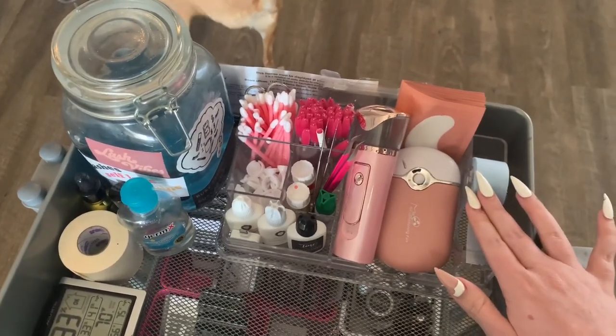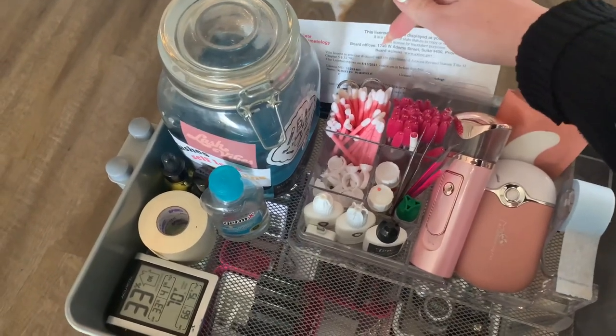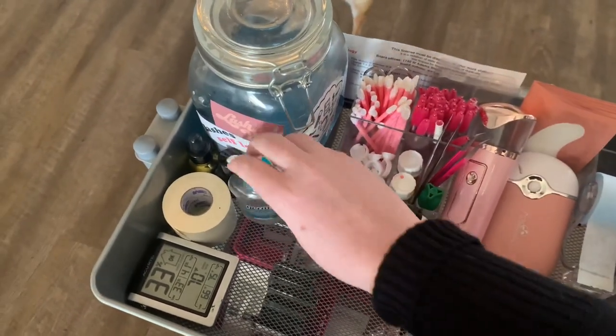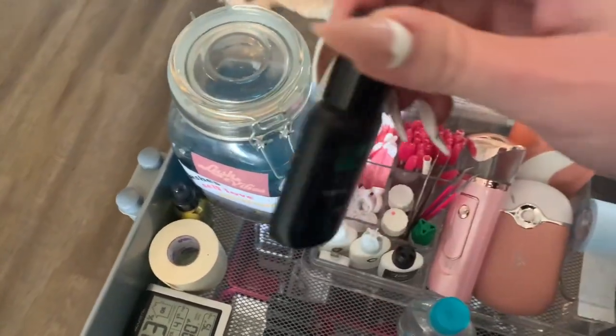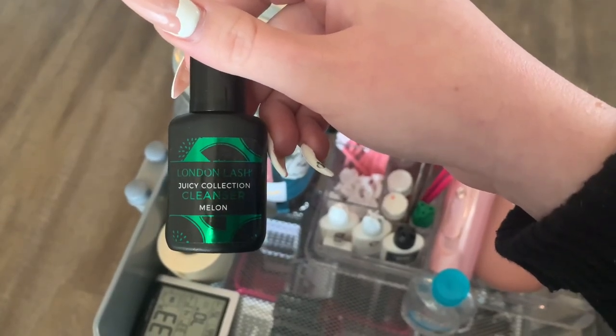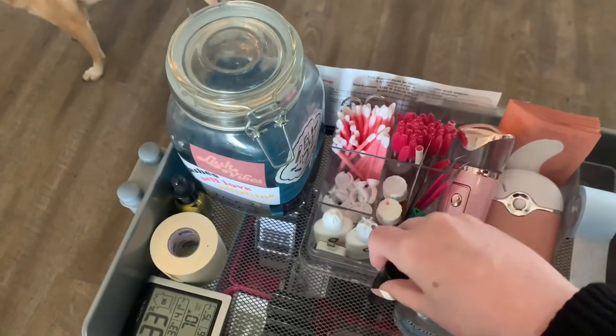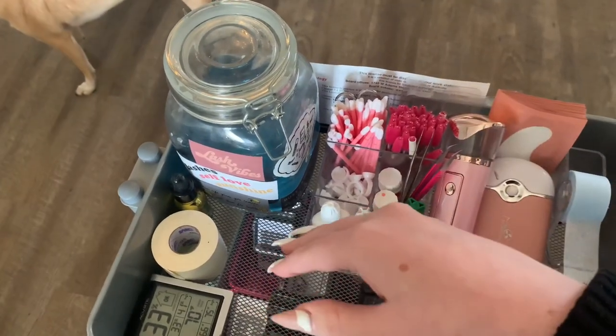We have the blue tape. These are my sticky dots. My license. And then I have some hand sanitizer. We have the foam tape. I do actually like this; however, I don't think it works on every client, but this is the Juicy Cleanser. I was liking it at the beginning of the year, and I kind of just went back to what I was doing before.